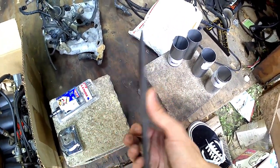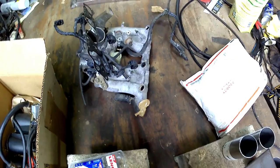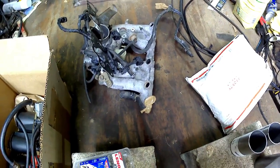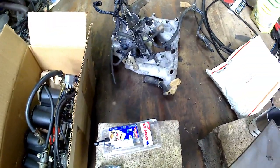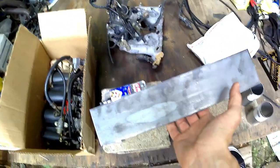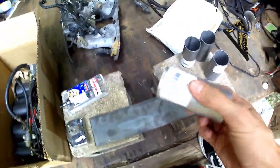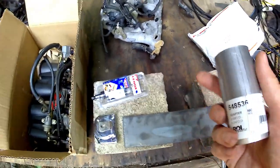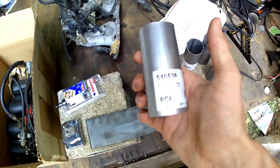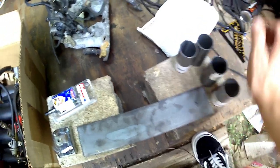There are ways to get around making your own flange, like cutting up a stock manifold and using rubber grommets to connect the runners to the throttle bodies, but it just looks ugly. We're going to make our own. You'll need a 316 steel plate and four pieces of one-and-five-eighths inch inner diameter steel tubing for the runners.